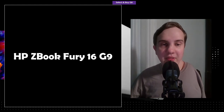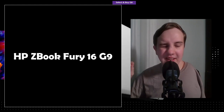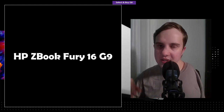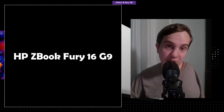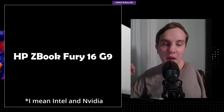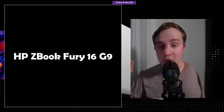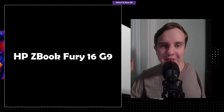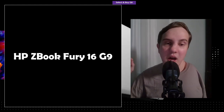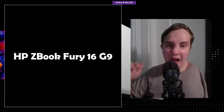The G9 is the update over the G8. HP updates the CPU and GPU every time Intel updates theirs. That's an important point because Intel is the only CPU company they use — they don't use AMD for the ZBooks. I don't think they ever have, and I hope one day they do, but right now they just don't.